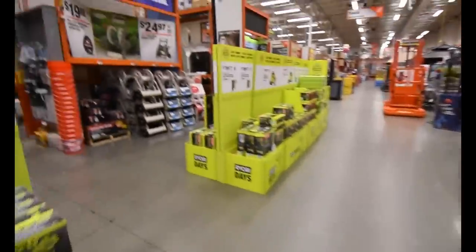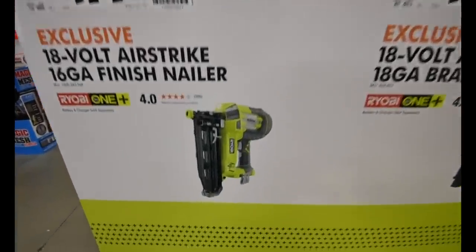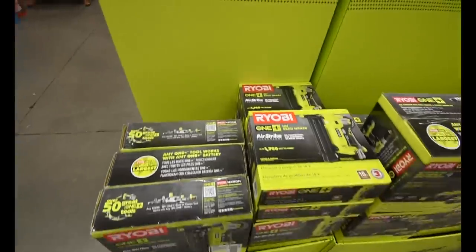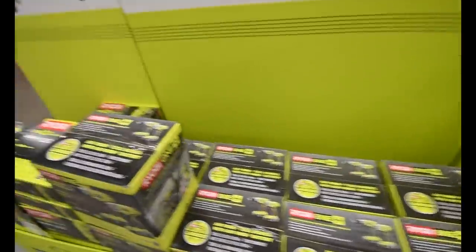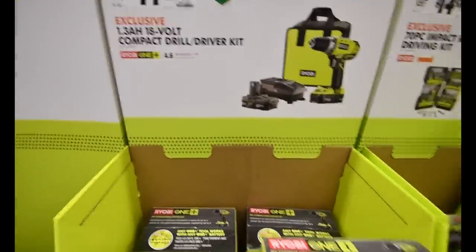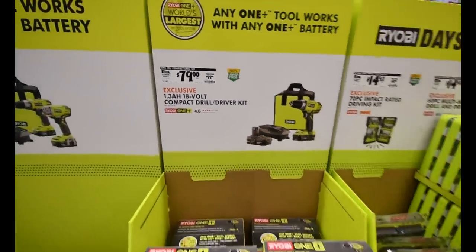These are regular priced. That airstrike — those two are at normal price. That's the normal price for those two. That's actually the regular price for that kit — not really anything special. This, on the other hand, is a deal. That's a good deal for the kit. $80 for that — I have that — it's actually a nice drill.